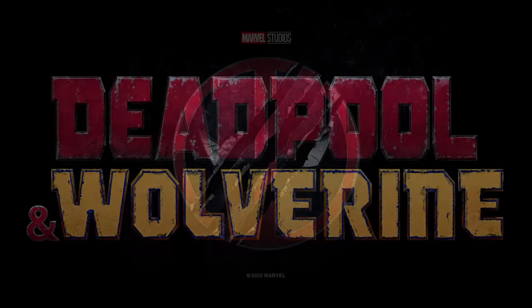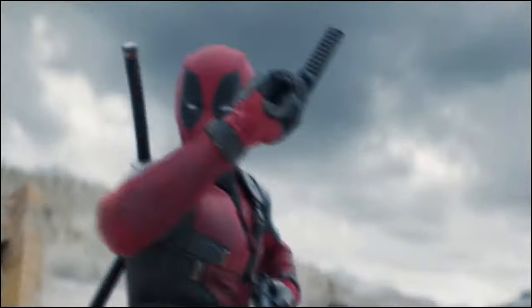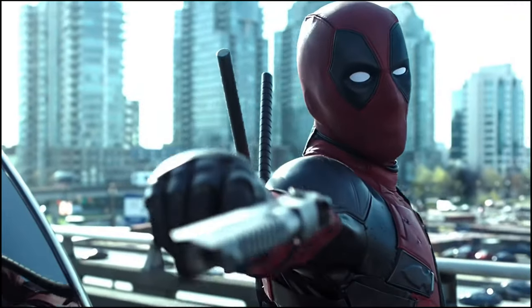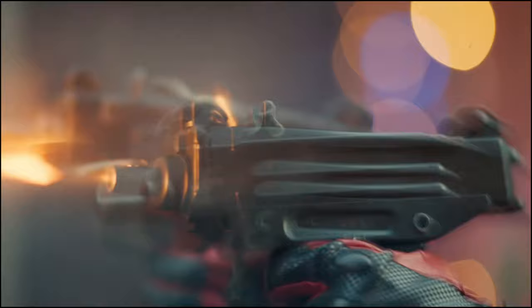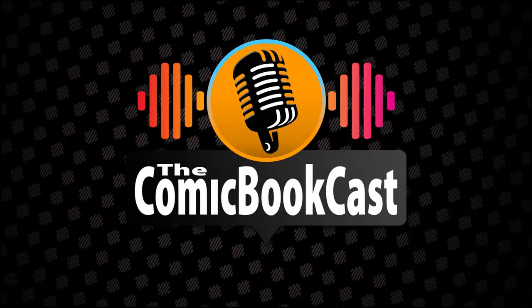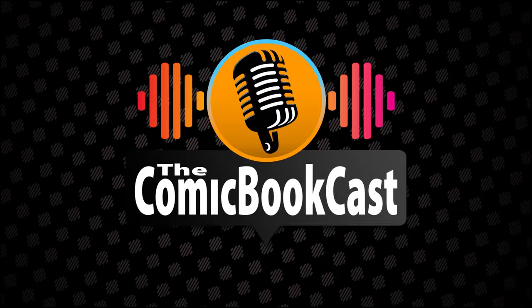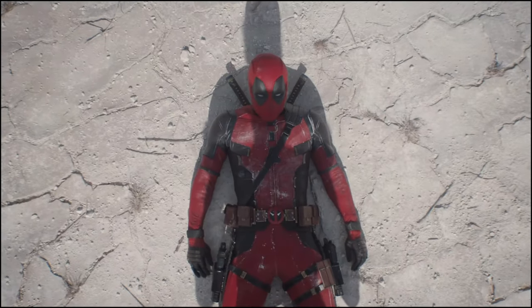Our best look yet at Wolverine and his cowl has officially been revealed at CinemaCon thanks to Collector's Cups. You'd think they want to just get ahead of this and give it to us officially, but I guess not. Let's get right into it.